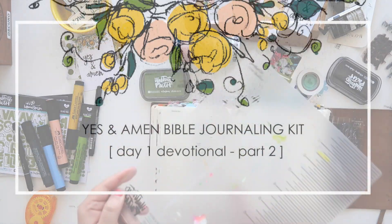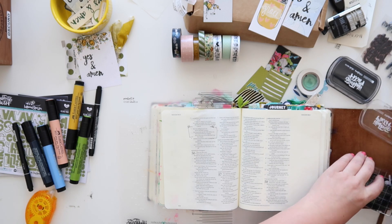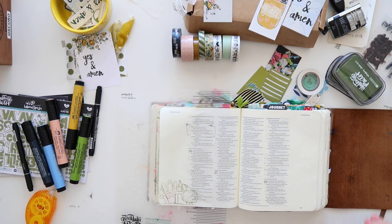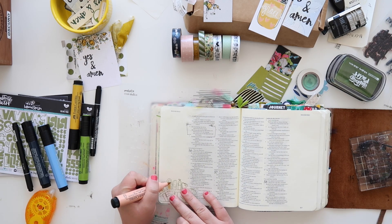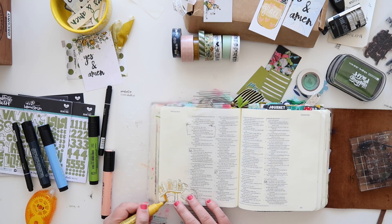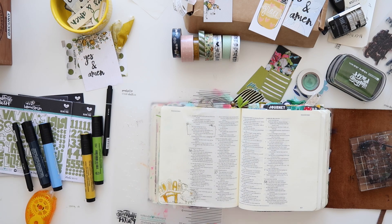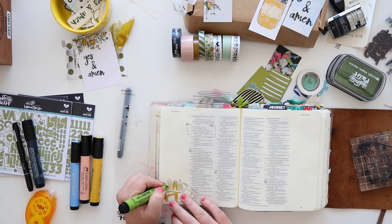Hi guys, this is Shauna Noelle for Illustrate Faith and I am back for day one, part two of the Yes and Amen devotional kit. I love showing these process videos and I think they're great for people to get an idea on how we're using the kits.